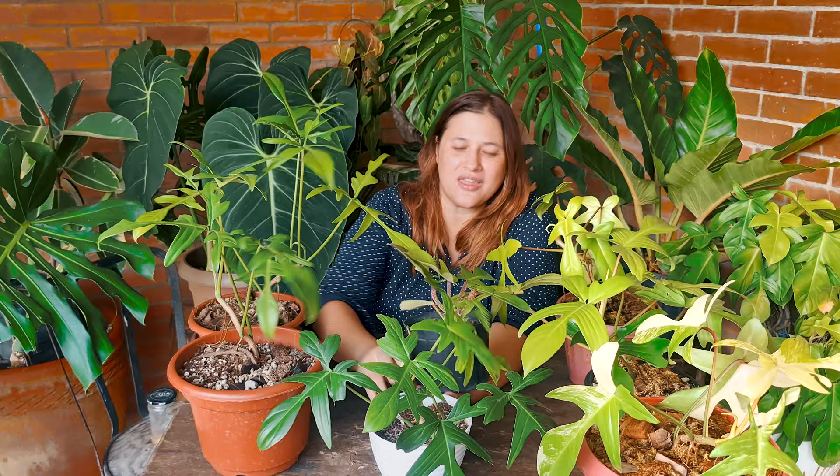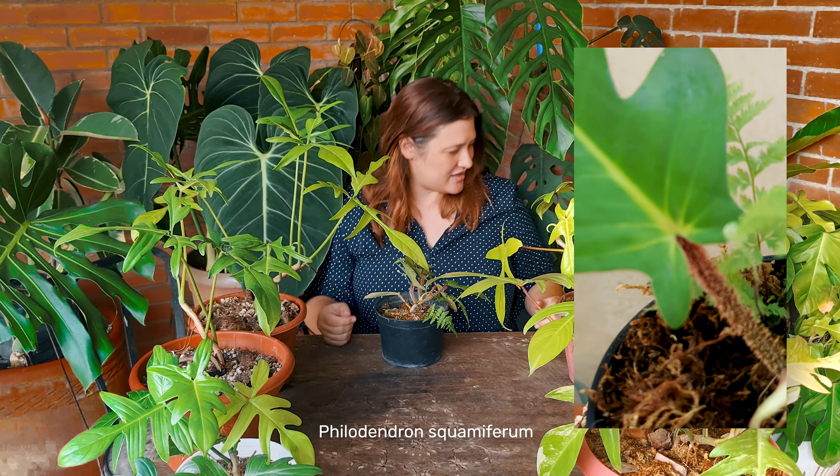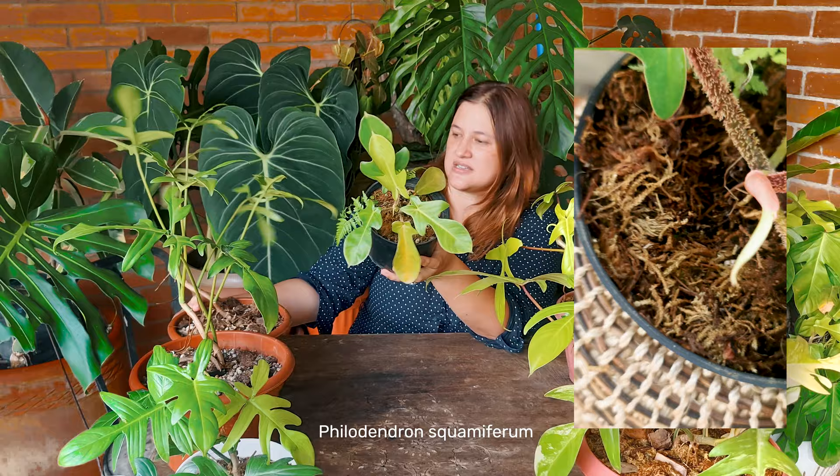Now, with that out of the way, let's discuss the Philodendron squamiferum, which is one of my favorite plants. I have a huge specimen right here — a really bushy guy that grew in multiple places. It isn't getting really big leaves, but it's really pretty.